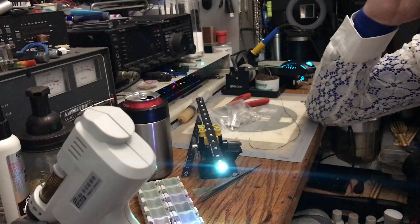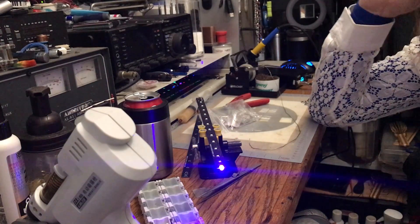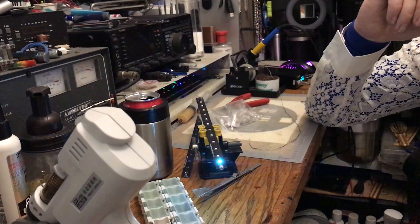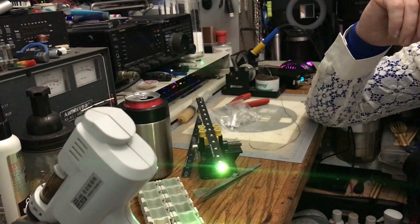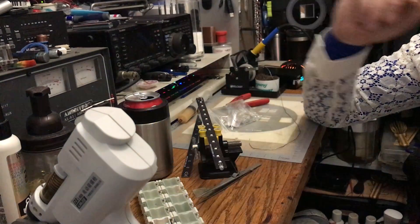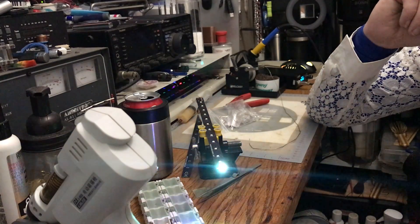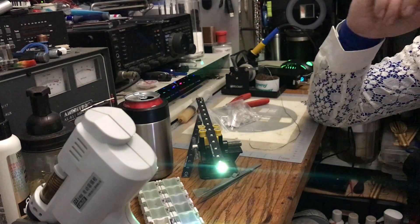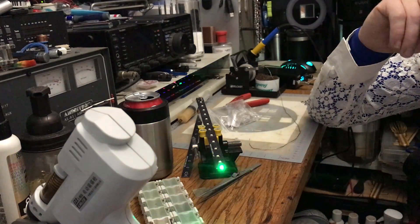I went to my regular sites — I went to Mouser, because that's where I bought the neutral white and warm white LEDs. So far their prices for the LEDs haven't gone up too much, and the same goes for the momentary switch and resistors — they're pretty much at a steady price.